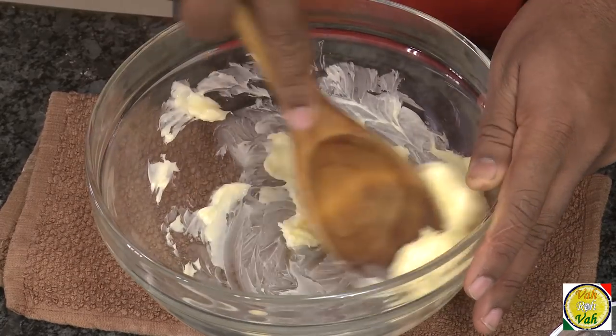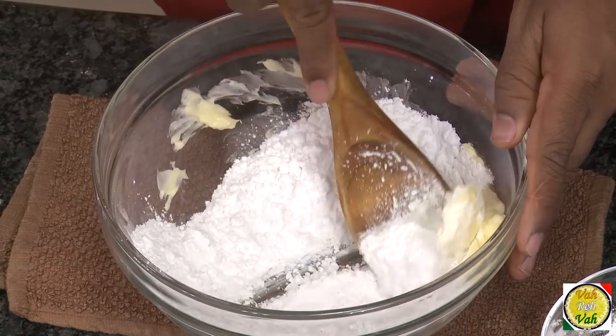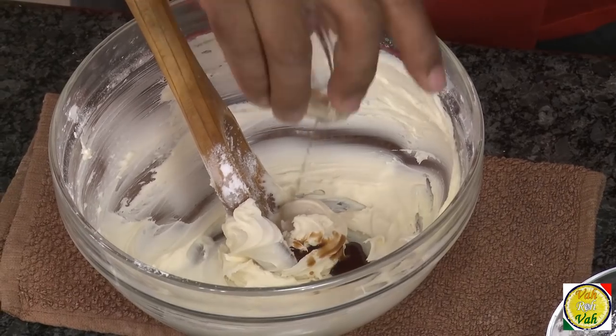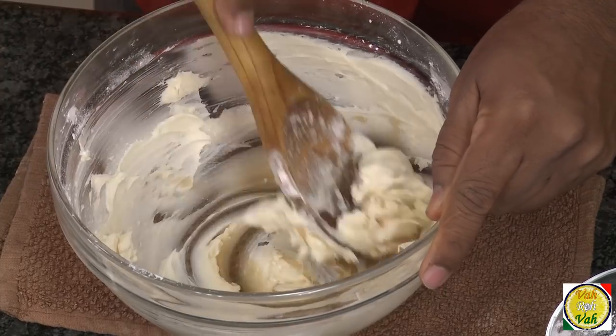Take around 50 grams of butter and cream it. Then add 70 grams of powdered sugar and mix until nicely creamed. Add vanilla essence or vanilla extract and also one tablespoon of water, then mix this. This small amount of moisture is required so that we will be able to roll the dough into a sheet.